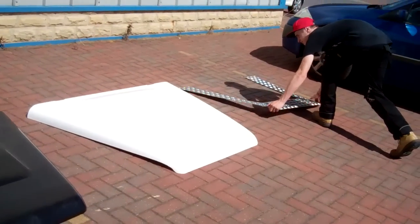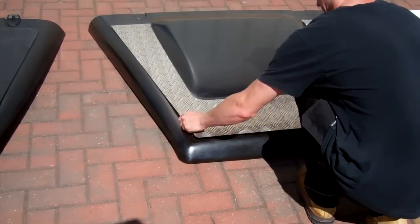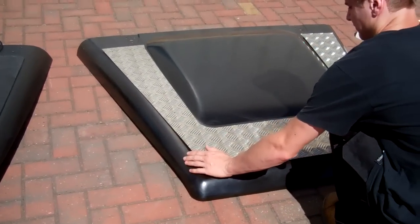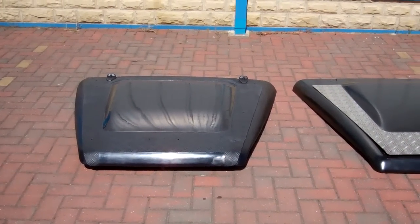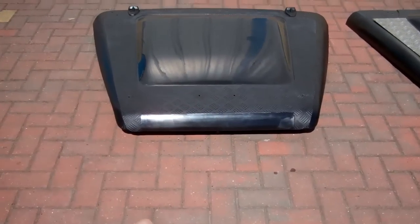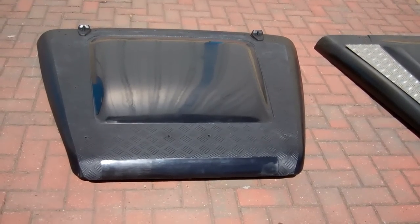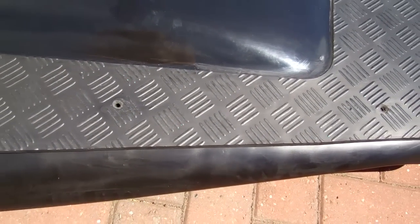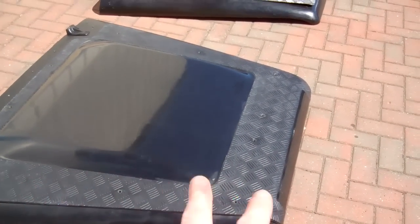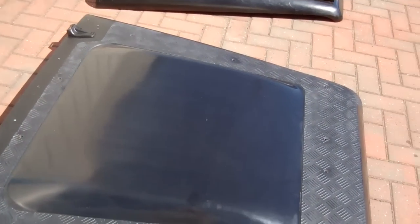If you spend £500 on a genuine Puma bonnet and then buy checker plate, that's another £150 - and it'll look something like this, which isn't dissimilar to the look you get by just putting our cover panel on top. The advantages are you've got a flatter area at the front for Defender lettering, you've got the bonnet bulge look, and you've got the checker plate look. You could also paint the checker plate area a contrasting colour - for example, on a black car you could do silver checker plate with black bulge as a contrast.